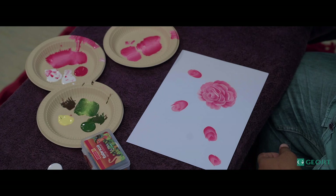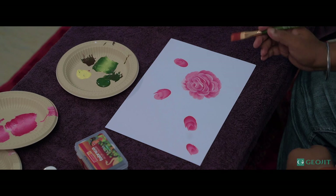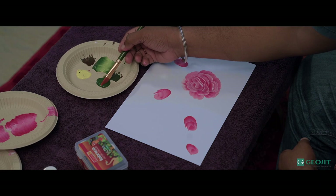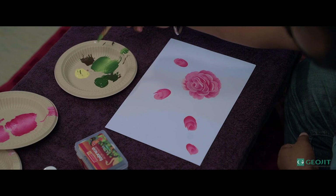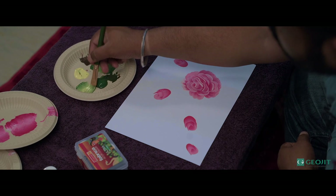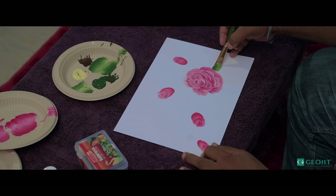Now I have drawn the buds also. Now we have to draw the green part — stems, calyx, and leaves. I'm going to draw the stems, calyx, and other parts of the flower. I'm taking the number eight flat brush, synthetic hair. Now I'm taking green and yellow — half green, half yellow — and mixing on both sides properly. Now, press the brush like this and wiggle like this, then drag it. Now you have got the leaf effect.